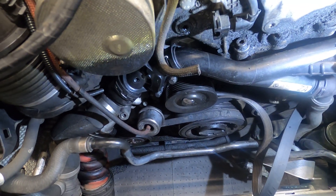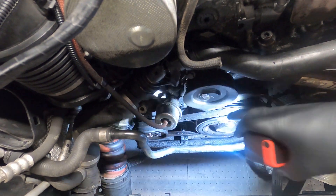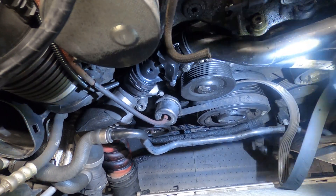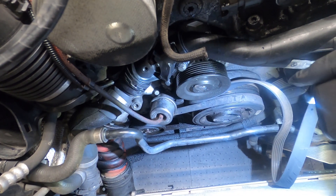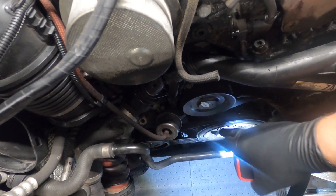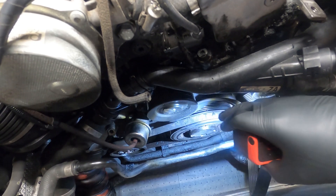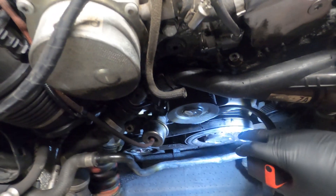The next step is to take this stretch belt off. This right here is actually a stretch belt — as you can see, there's no tensioner on anything down there. It's just a belt that wraps around the crank and the AC compressor. The way I've always done it is by turning the crank and putting a rag around this belt here and pulling towards the front of the car. As it comes around the crank pulley with the rag stuck in there, it'll actually walk the belt off the crank.